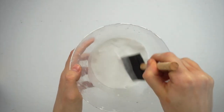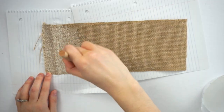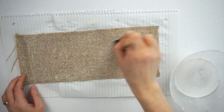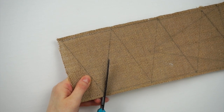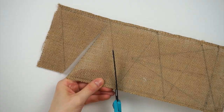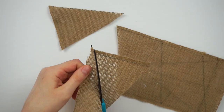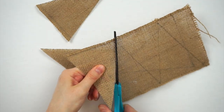To make the bunting more sturdy I'm mixing some Mod Podge with water and brushing it all over the burlap. I did this over top of two scrap pieces of paper so I didn't make too much of a mess. I let it dry overnight, and now you can tell it's more stiff and not so flimsy as burlap usually is, which makes it a lot easier to work with. Now it's time to cut out all the triangles.